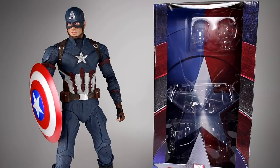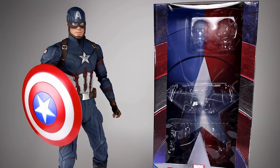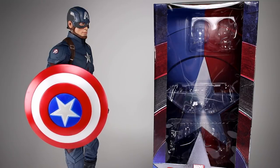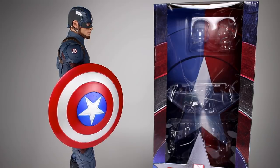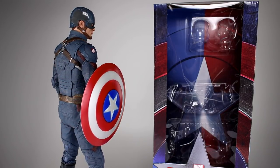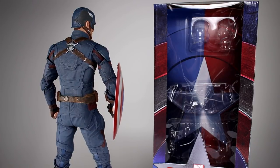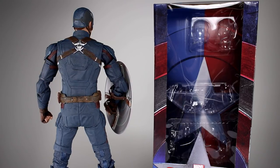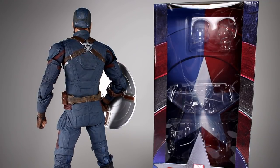Hey, what's up guys, this is Anthony from Anthony's Customs. For this review we are looking at NECA's quarter scale Captain America from Civil War, which is a really nice design. In many ways NECA nailed this figure — there's a lot of really good stuff going on here. There are a few things that are problematic, but overall it's a really solid release. There are a couple things that are not so great, but as you can see it's very aesthetically pleasing.